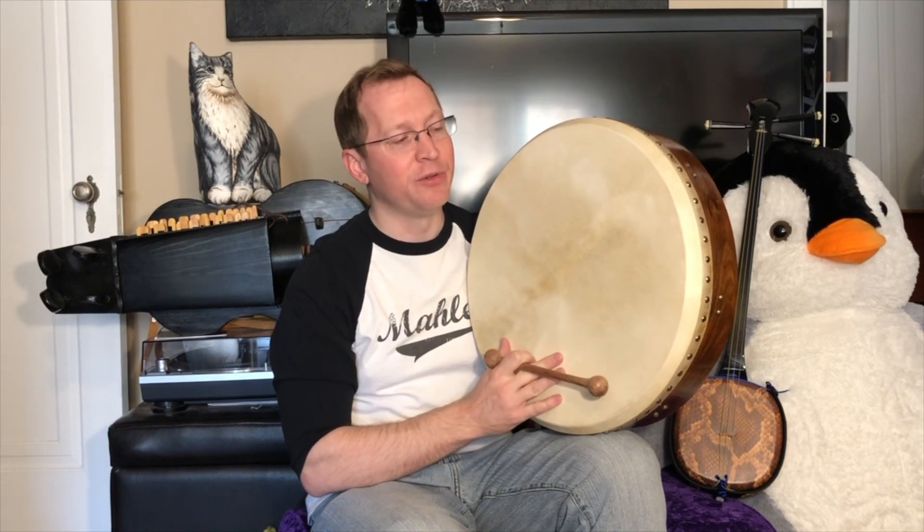The bodhrán is an Irish instrument used in a fair amount of their traditional music, and it may date back to ancient times where similar frame drums existed throughout Africa and in other parts of the world. It really rose to prominence in Irish music in the middle of the 19th century.